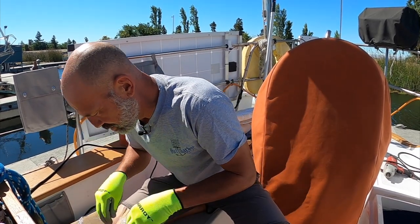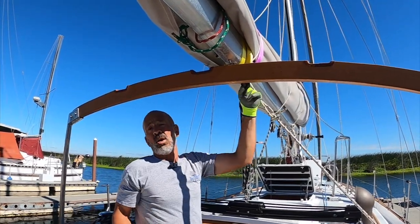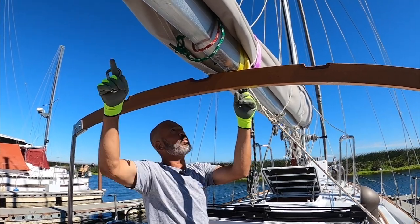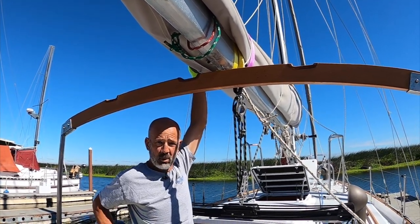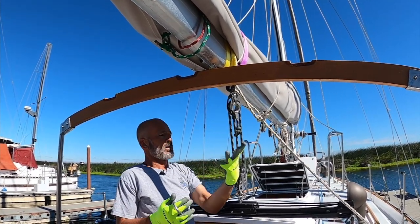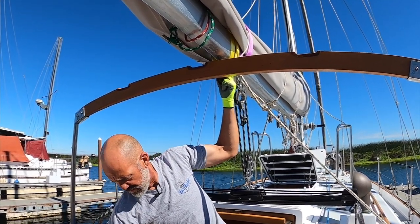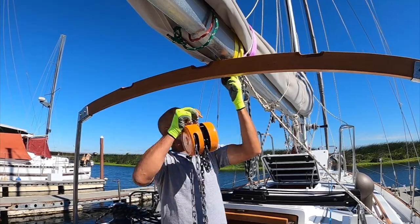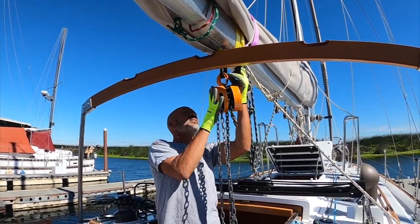I don't have a Plan B yet. What I got is the main sheet to the back of the boom, the topping lift to the middle of the boom, and a couple of straps to hold it in place. Let's hang it from — I think I can catch both of these straps. Yeah, I think I got it.